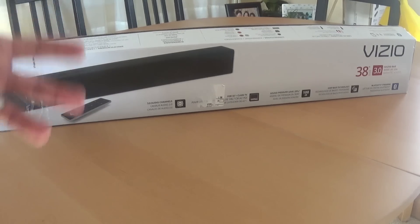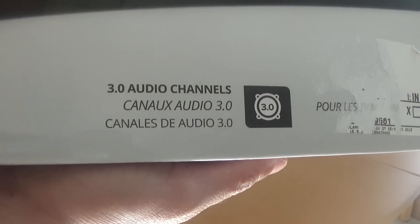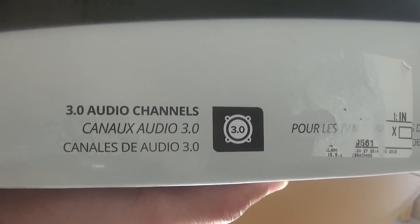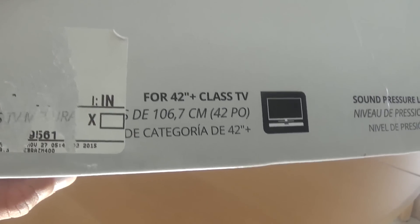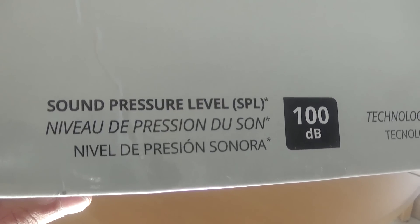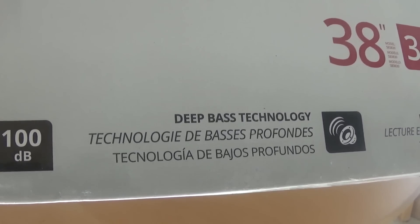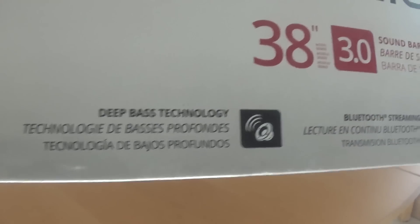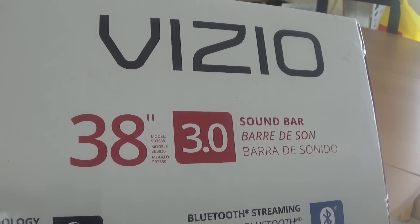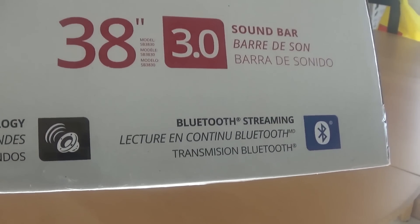Here's the box — kind of hard to see but just your basic black soundbar. It has three channels, so three speakers inside. It's made for TVs 42 inches and up. There's your sound pressure level, it has deep bass technology — obviously it doesn't have a subwoofer so it's not going to be super bassy, but should be some improved sound. It's a 38-inch bar, and of course it's got Bluetooth so you can pair up your phone, tablet, or whatever.